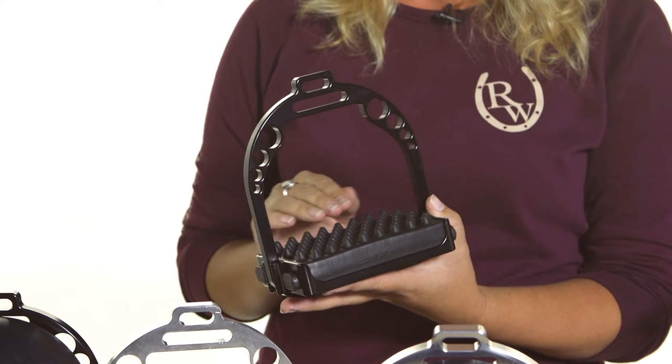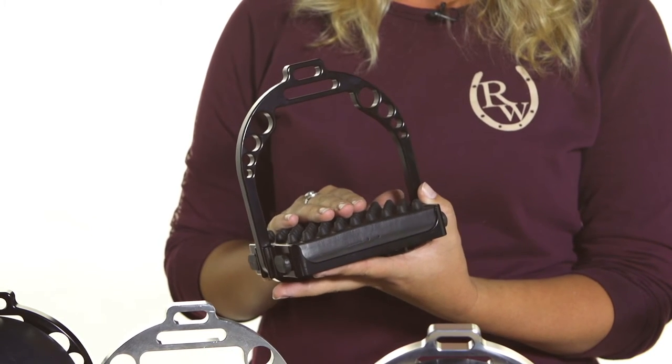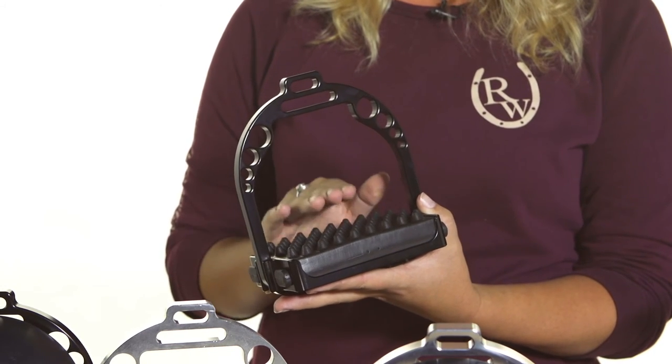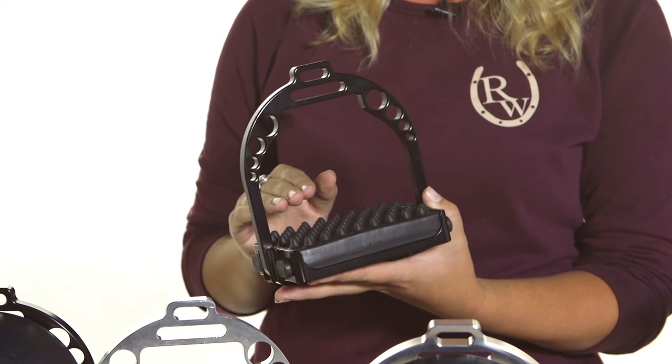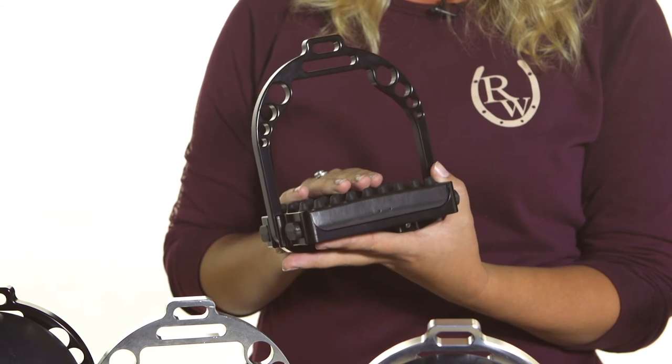The increased surface area is really going to make them so much grippier, no matter if you're riding in regular horseback riding boots or even just tennis shoes. You're definitely going to have your foot securely in that stirrup even if your horse is acting a little skittish, which is great for riders who want that extra stability.